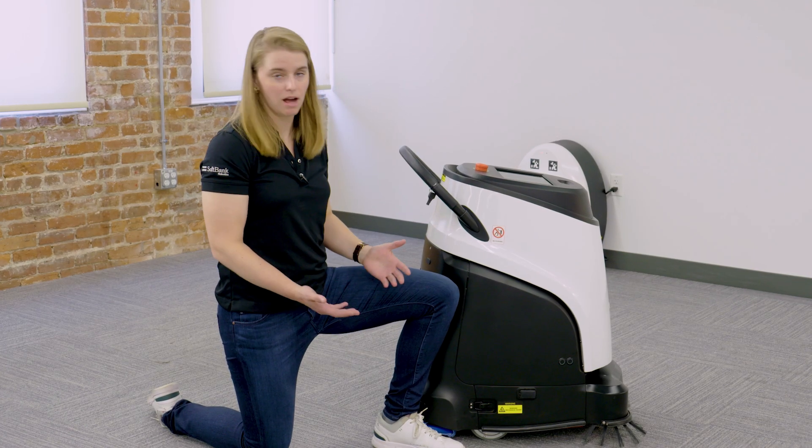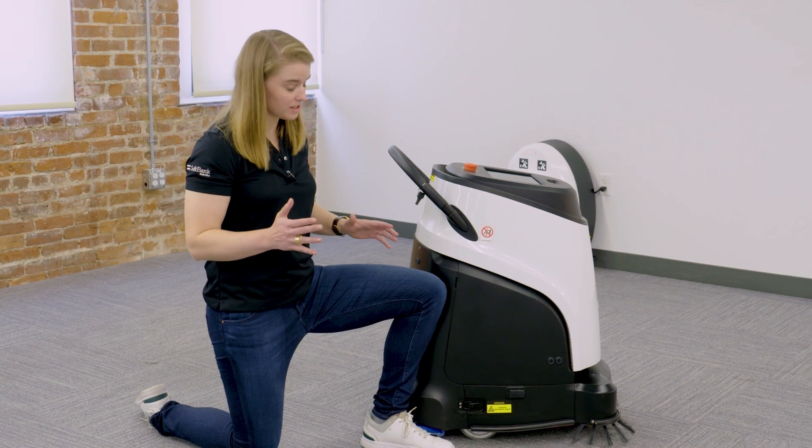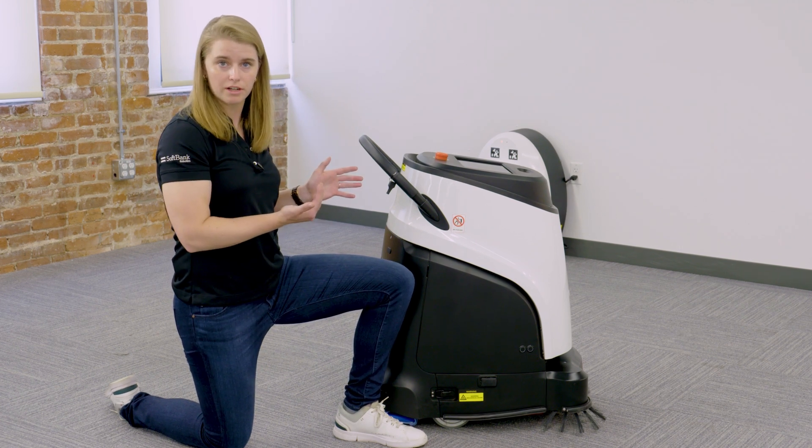Hi everyone, I'm going to show you how to take out the hopper tray on the Vacuum 40. It's very simple to do. You're looking at the left side of the Vacuum 40 if you're looking at it straight on.